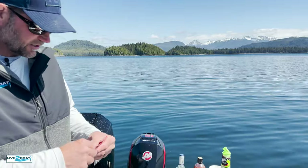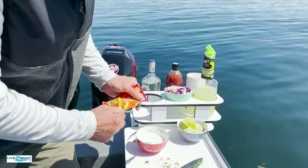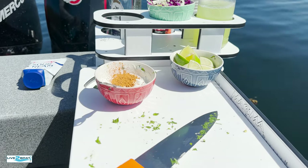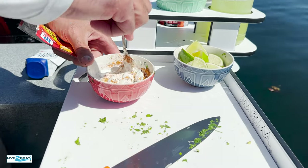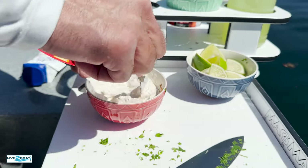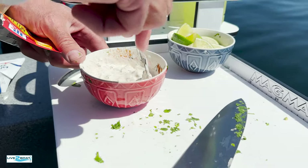We're going to put just a little bit of taco seasoning in there as well. This is what we're going to put on our fish, but we need to get a little bit in here too — just spritz up this lime crema sauce a little bit. That will be excellent on these halibut tacos.